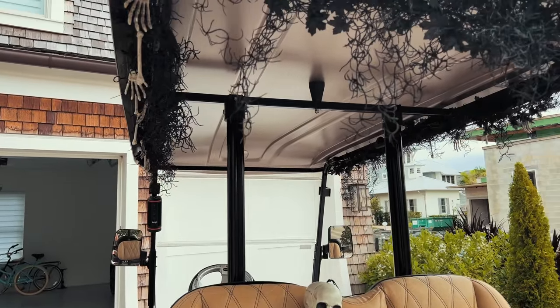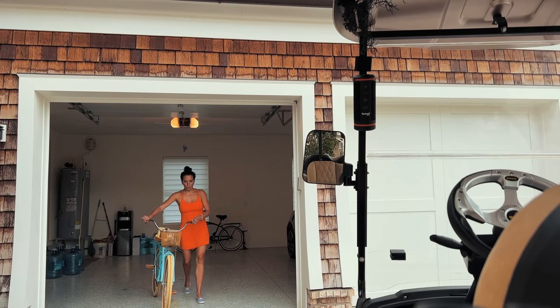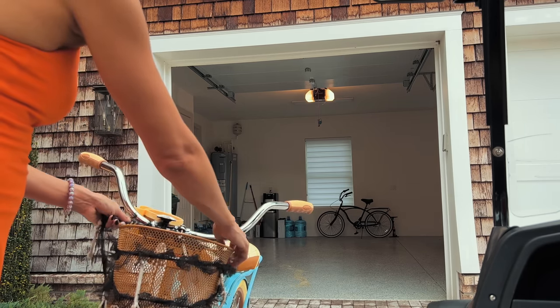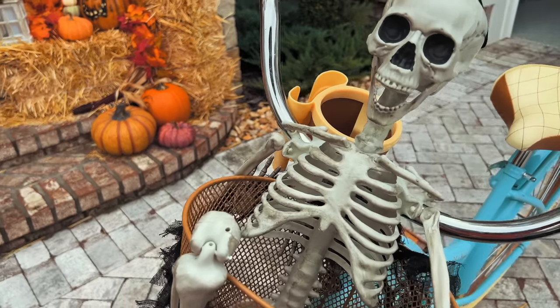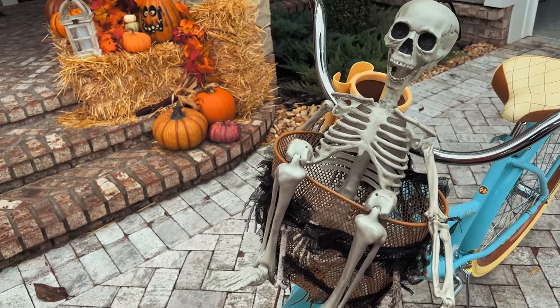I decided to name him Walt — Walt was in the back seat the entire time. I had a little bit of extra garland so I wrapped it around the bicycle, since I did say you could do this with a bicycle, doesn't have to be a golf cart. I thought it was cute to put Walt in the basket — I'd look like a real peach driving around the neighborhood like that, but I loved it.